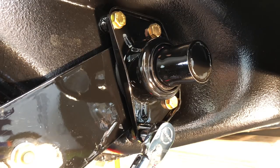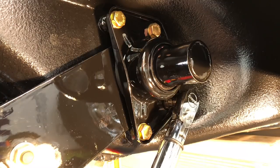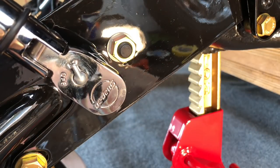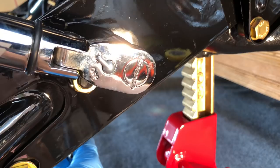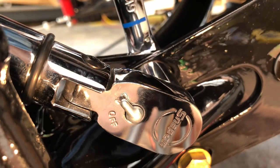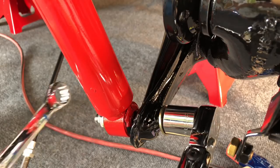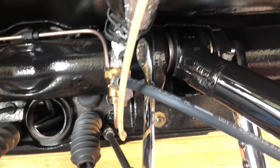Going around with a torque wrench and doing final torque on everything. Radius arm cover: 34 pounds. Camber: 36 pounds. Tracking: 43 pounds. 65.1 pounds on the rear bolts. 54 pounds on the shocks. And then last but not least, 86.8 pounds at the top.